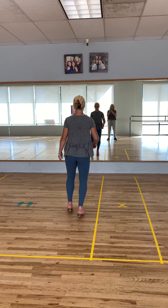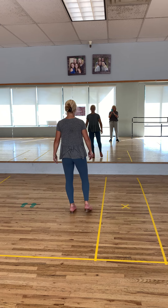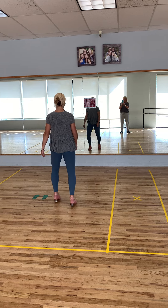Shuffle, step, shuffle, step, shuffle, ball change, toe, heel, toe, heel, shuffle, step, maxi forward, ball change.